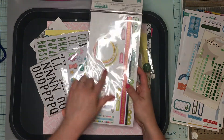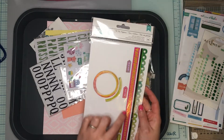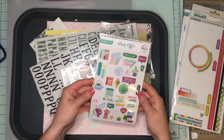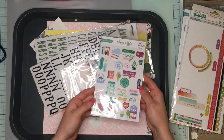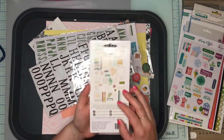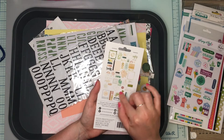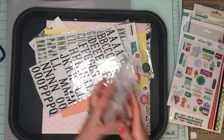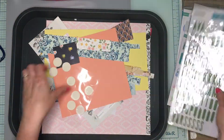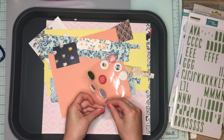I used a decent amount of the chipboard but not much of the Vicky Boutin, so that will probably go back into color study. I used about four or five of the puppy stickers from Keeping It Real. I used some of the ephemera and basically all the flowers — I did a two-page spread and used a bunch of them. I barely used the alphas; I used these a little more but still not a lot. I used a ton of the flare though — there's not too many left.